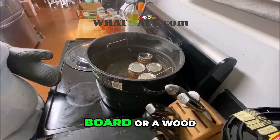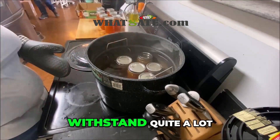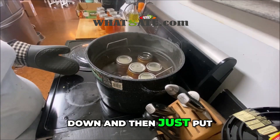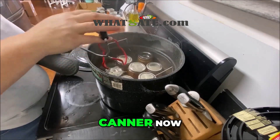Remember they're going to be very hot, so if you don't have a wood cutting board or a wood countertop like I do, have something that can withstand quite a lot of heat for the jars to sit on and cool. It'll take them hours to cool down. Then just put your next batch of jars right into the water bath canner.